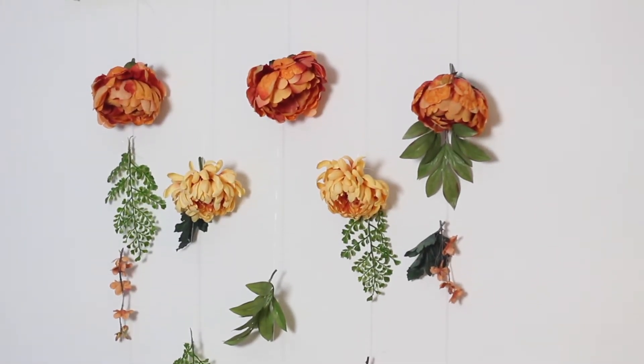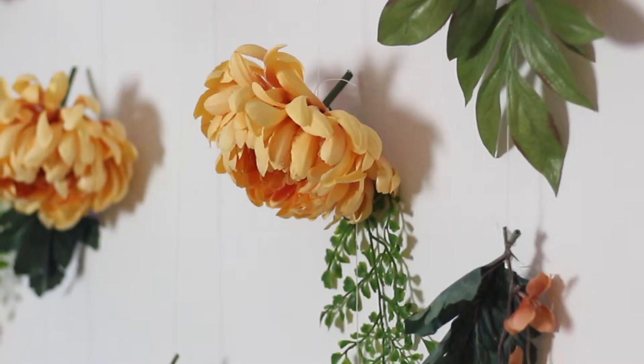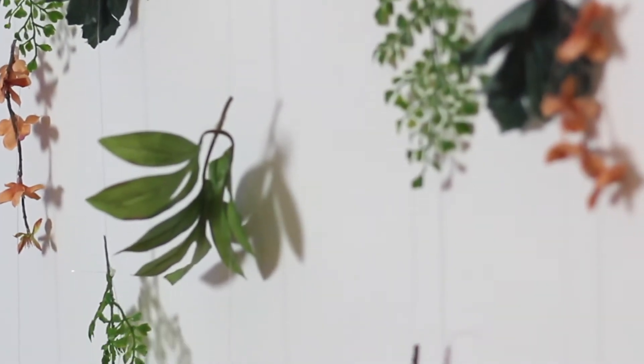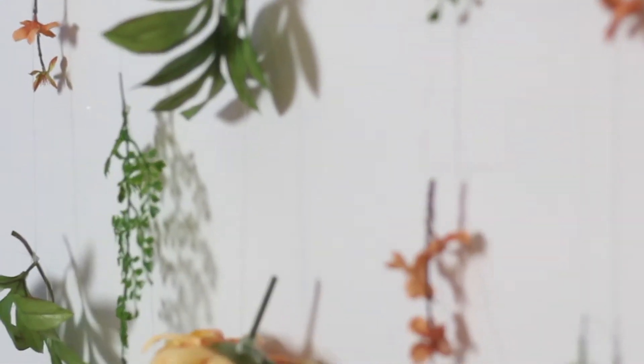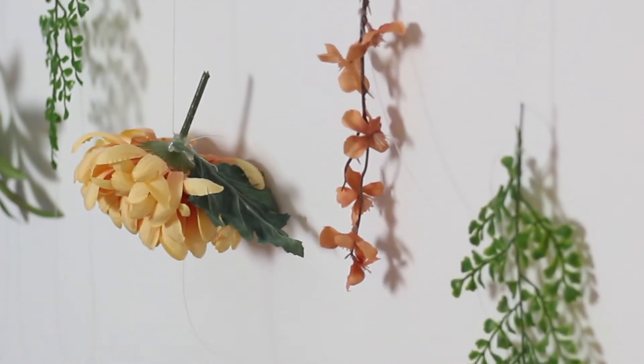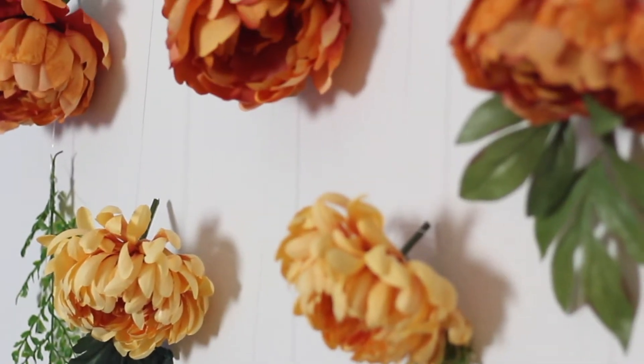And here is the finished project. I ended up putting it above my dining table in the kitchen dining room area, and I really love how it looks in this space. It really warms it up. It looks cool against the white wall. And like I said, my walls have been really blank, so it's been great to decorate with these flowers. I think it'll be a great piece to transition to fall with.